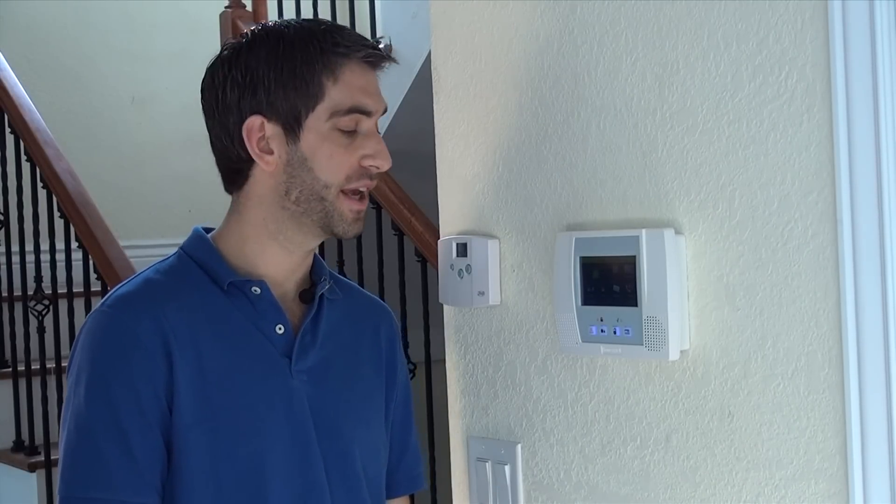Hi, DIYers. Sterling from AlarmGrid here, and today we're going to show you how to install an L5100-Wi-Fi Internet Alarm Communicator into your L5100 Lynx Touch control panel.